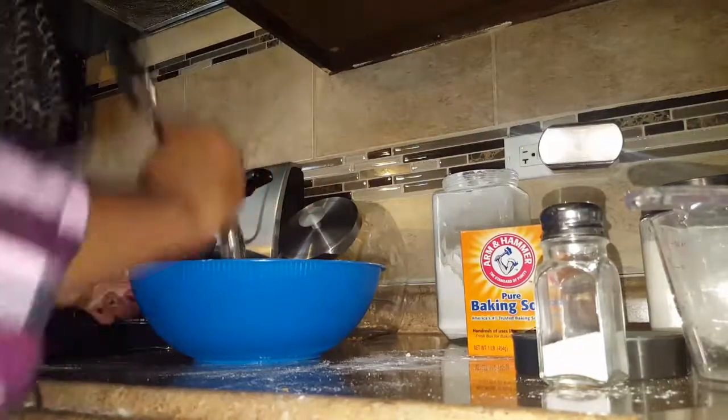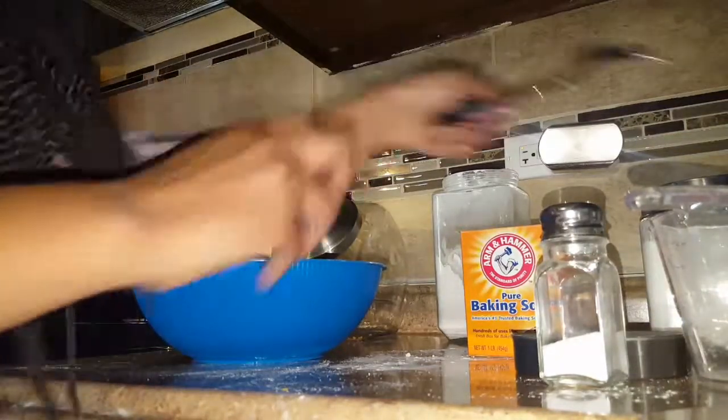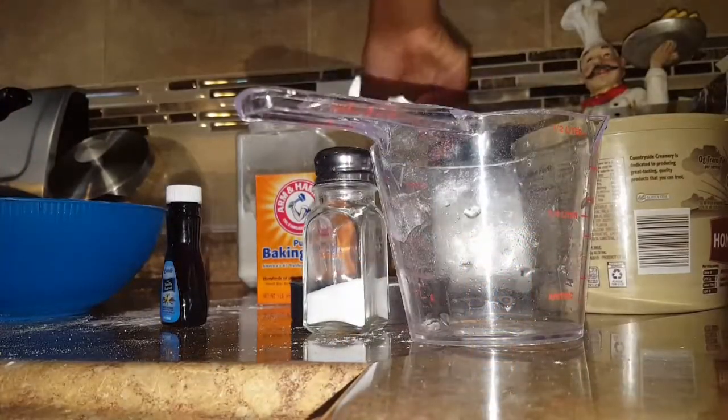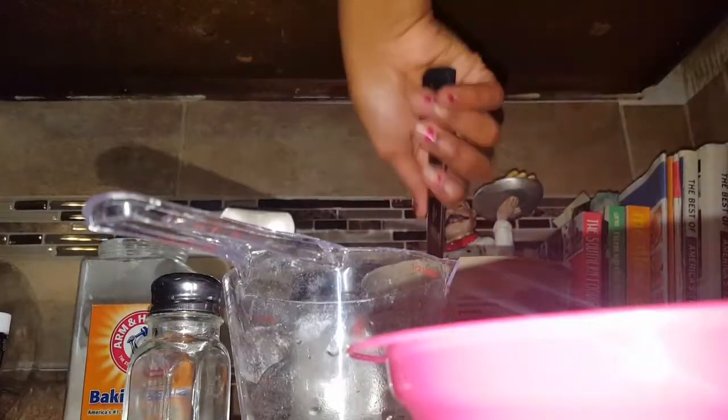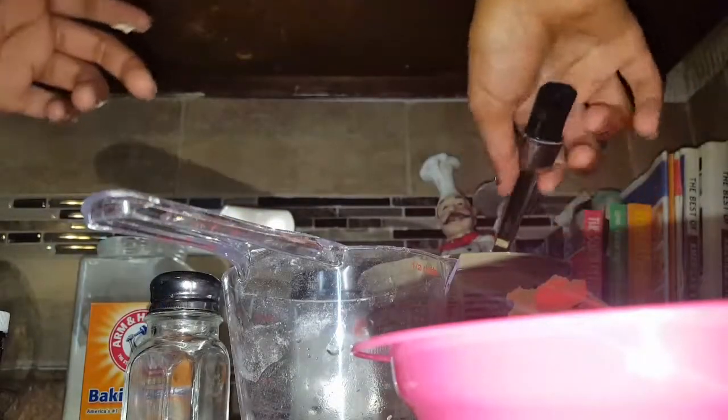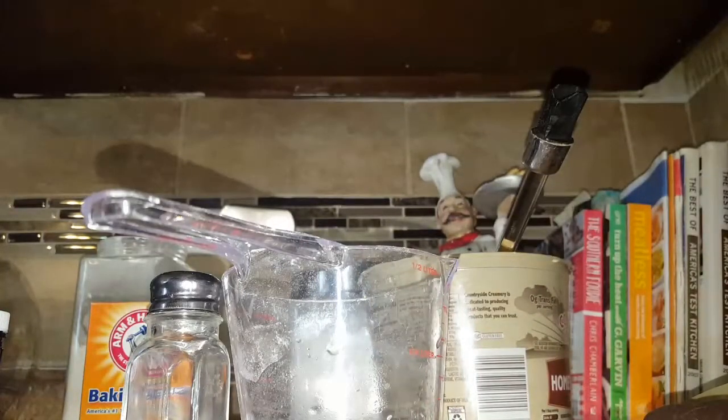Next I'm going to melt some butter — about a spoonful. Make sure your hands are clean before you start cooking — you should wash your hands. I'm going to melt this butter in the microwave for like 10 seconds, because if you do it more than 10 seconds it's just going to go crazy. So I'm going to take this out on a fire plate so the butter doesn't splash.